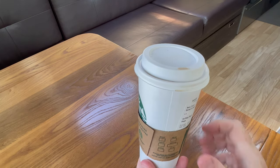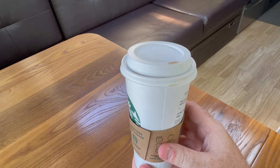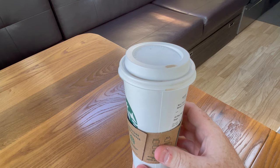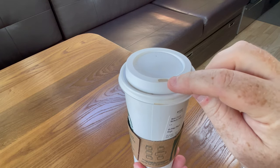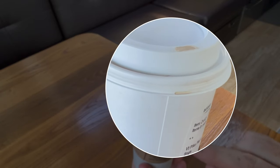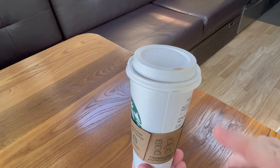But it has one problem, and that problem is illuminated in this shot right here: if you receive a cup of coffee and the spout is within the vicinity of the seam of the cup, what you're going to find is that it's going to leak — it's going to leak very slowly on you.